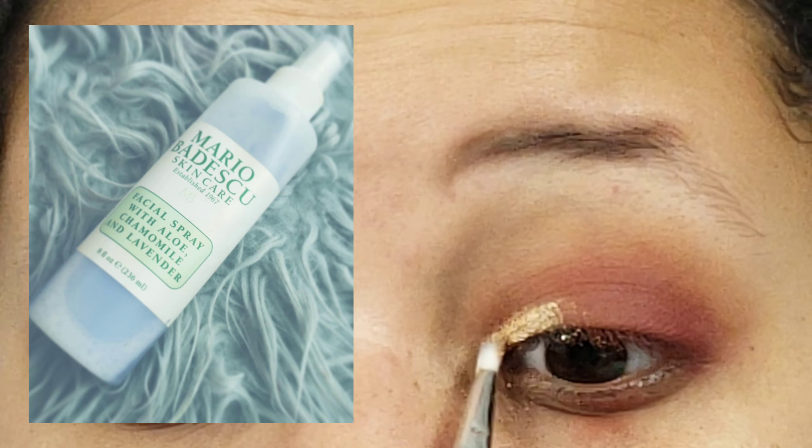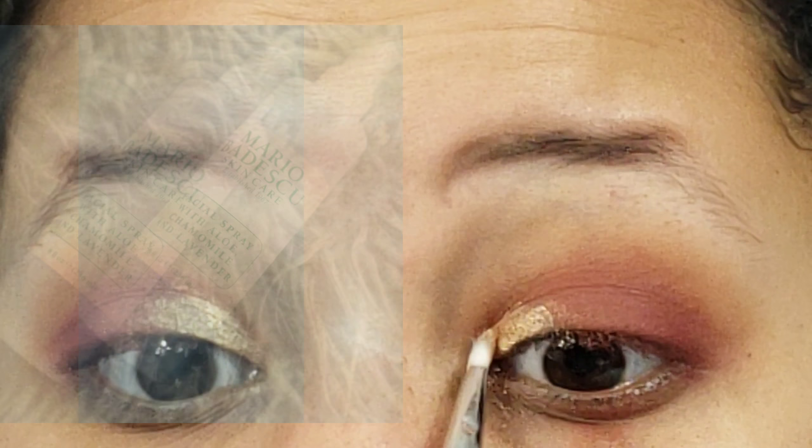Now we're going to take a small shadow brush, dip it into the color Honey Pot from the Natural Love palette, get a lot of product on the brush, and spritz it a few times with setting spray. The setting spray I'm using today is the Mario Dedivanovic lavender one — I absolutely adore it, it smells amazing. We're going to place this in the inner corner of the lid and blend it out to the middle of the lid.